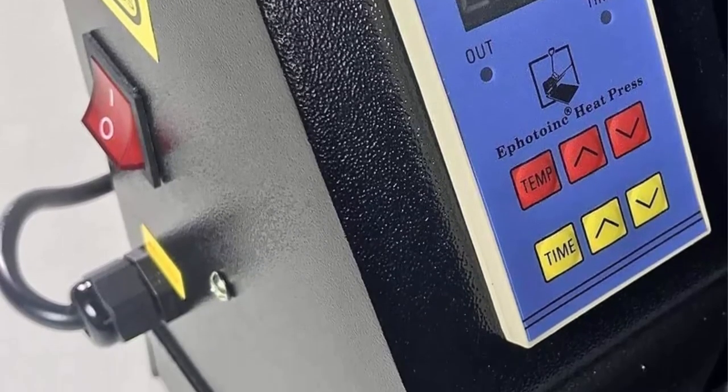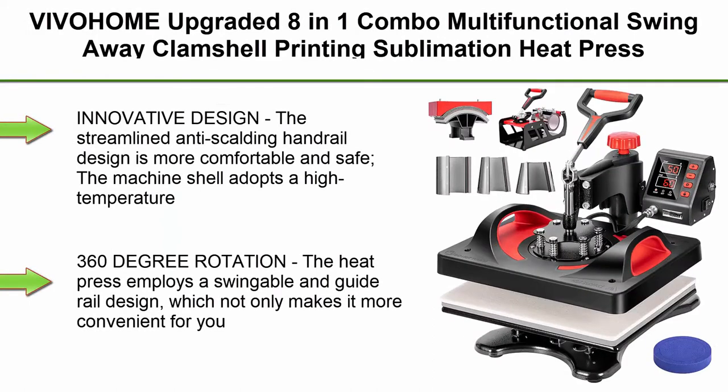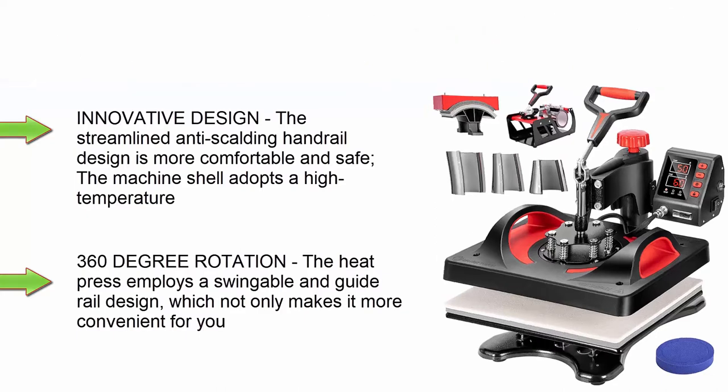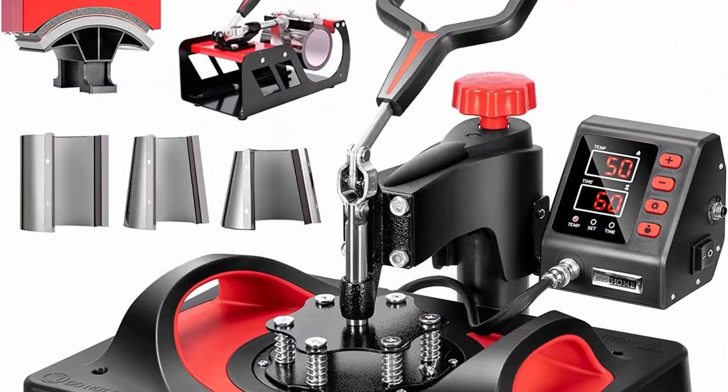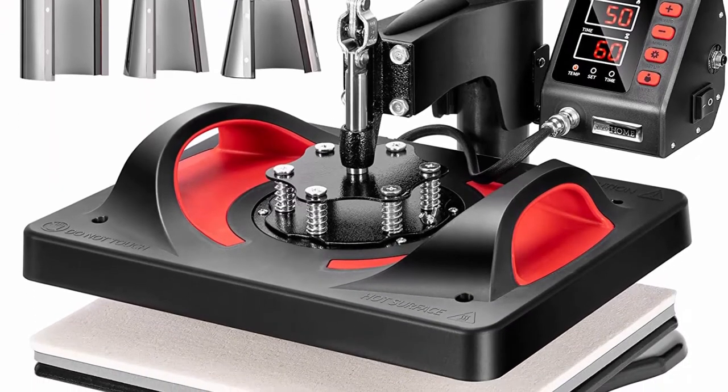Size: 16x24 inches; Voltage: 110V. Top 4: Viva Home Upgraded 8-in-1 combo multi-functional swing-away clamshell sublimation heat press transfer machine for t-shirt, hat, cap, mug, and plate — 15x12 inch, ETL listed, red and black. Its innovative design features a streamlined anti-scalding handrail that is more comfortable and safe.